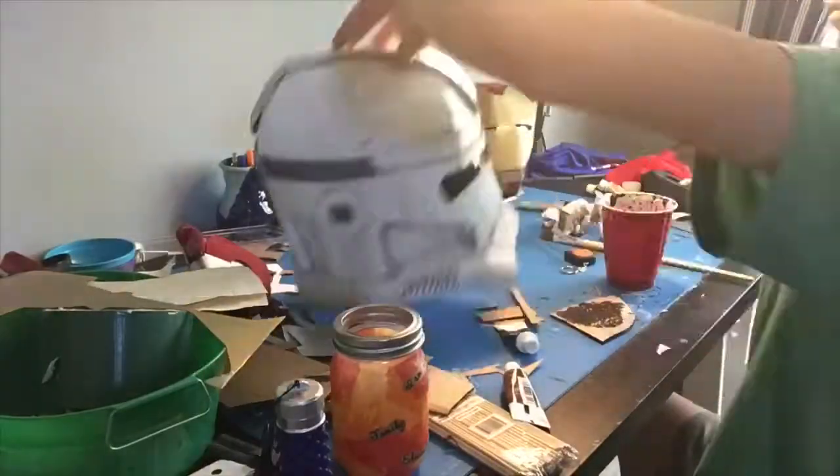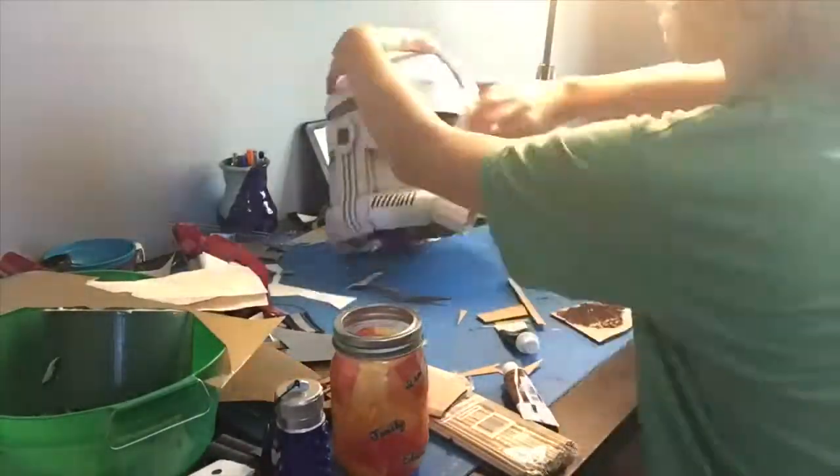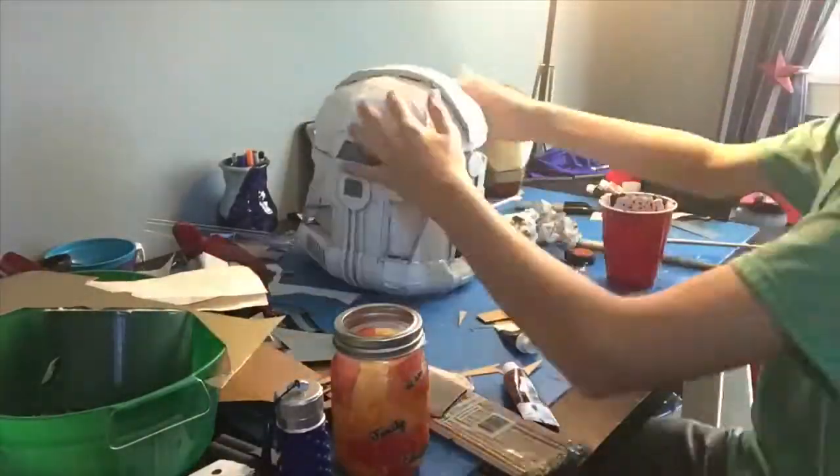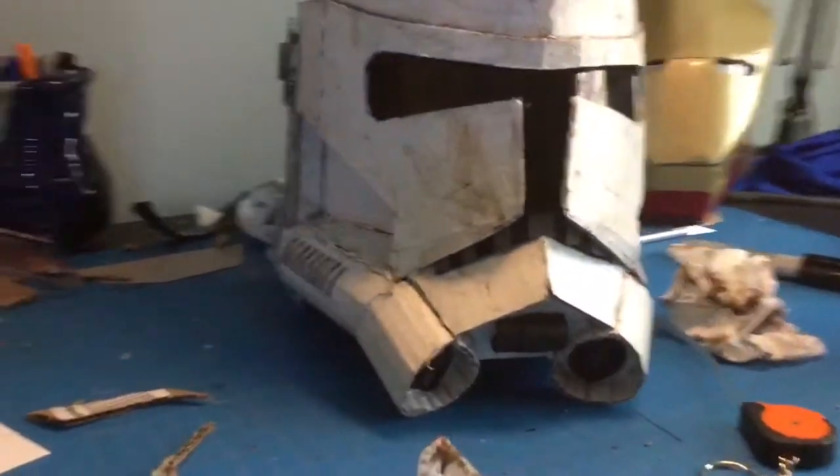You can also add darker brown or black spots if you're trying to go for a more burnt effect. And that is the weathering job all finished for this helmet.